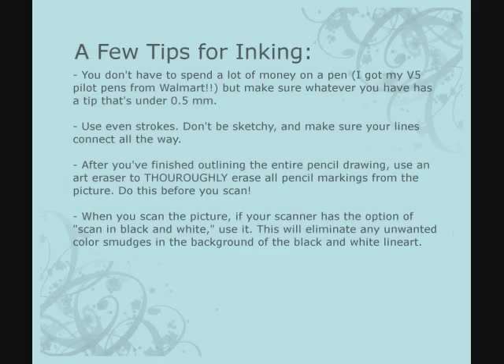Before I start, I want to give you a few tips before you scan your drawing into GIMP for inking. When you ink a drawing — when you outline it with a black pen over a pencil drawing — there's a few things to keep in mind. You don't have to spend a lot of money on a pen. I just get mine at Walmart, around $9 for three or four. Make sure it's decent quality and the tip is under 0.5 millimeters — extra fine point — so it doesn't get too thick and ruin your drawing.